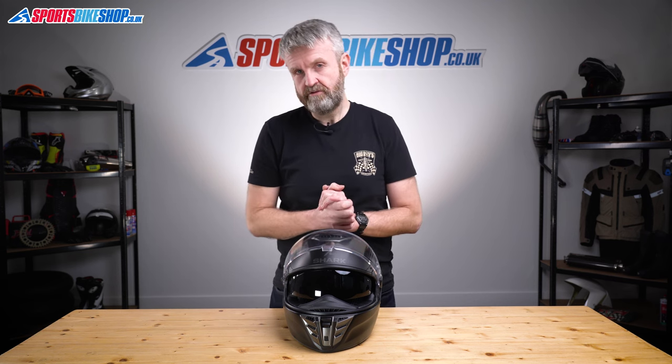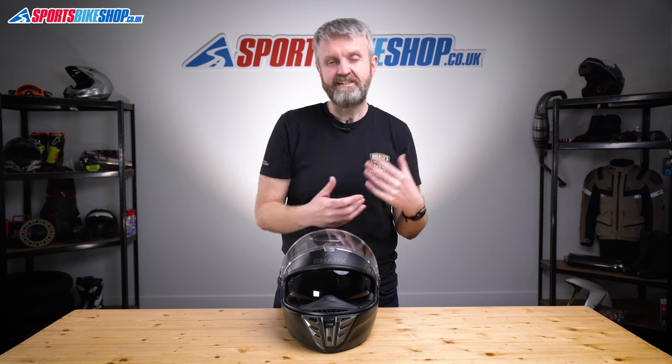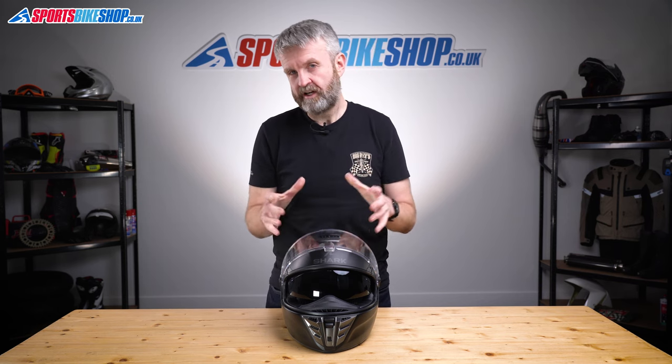Something I always notice with Shark is that their sun visors are never anti-mist coated. I'm guessing that's because they're more concerned with optical clarity and think that an anti-fog coating would reduce that. Whether that's an issue really depends on how you ride. If you commute and ride a lot when it's misty in the mornings and evenings then an anti-fog sun visor is probably more important, but if you only go out in ideal conditions then maybe you'd actually prefer the optical clarity of having one without the anti-fog coating.